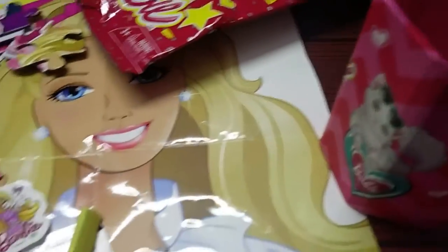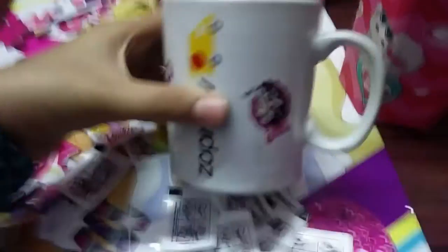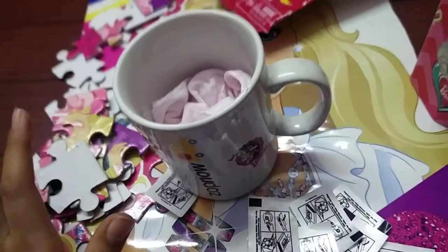Along with these tattoo stickers I made a cup, and I'll show you in my next video how to make this cup. So bye-bye for now, please like and subscribe to my channel and like this video if you feel like it. Bye!